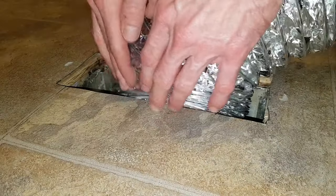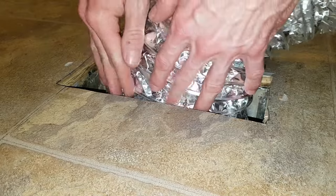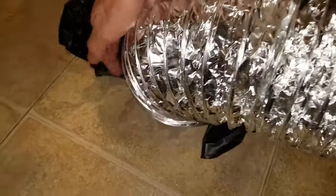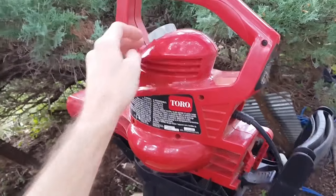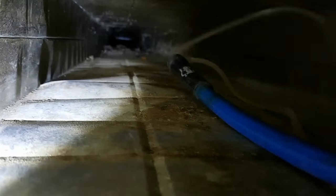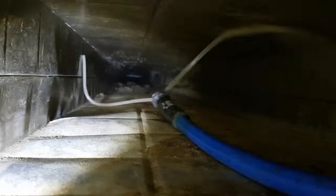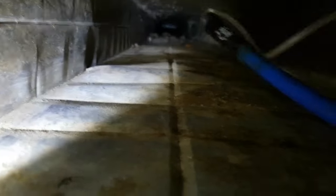That went pretty well, so I select two other vent openings to work through. I wouldn't use the duct whip near the air conditioning coils because, as we can see, it whips around violently and could easily damage the thin aluminum fins that are on the AC coils.